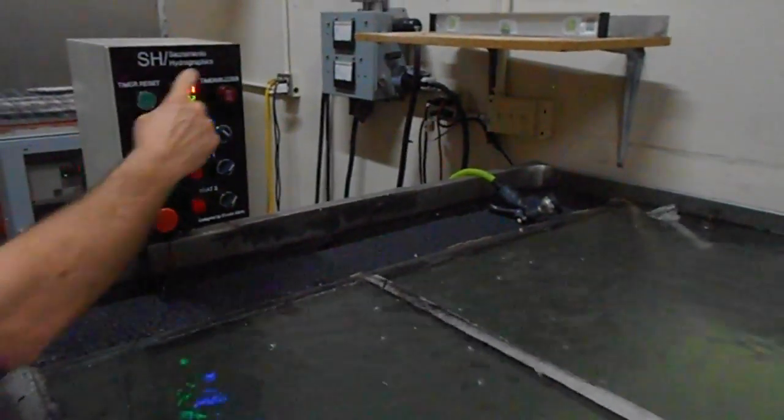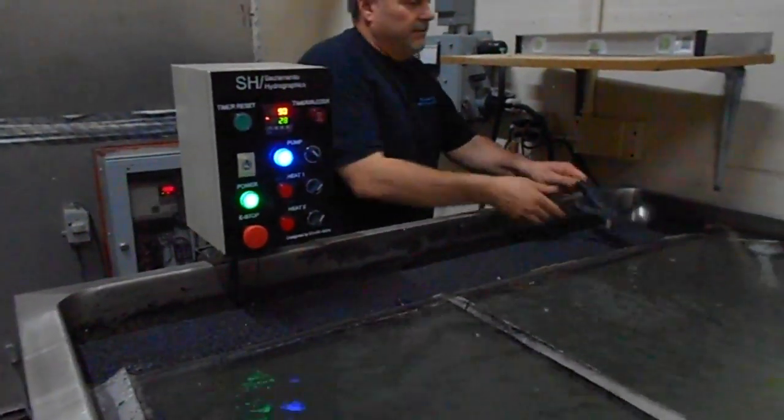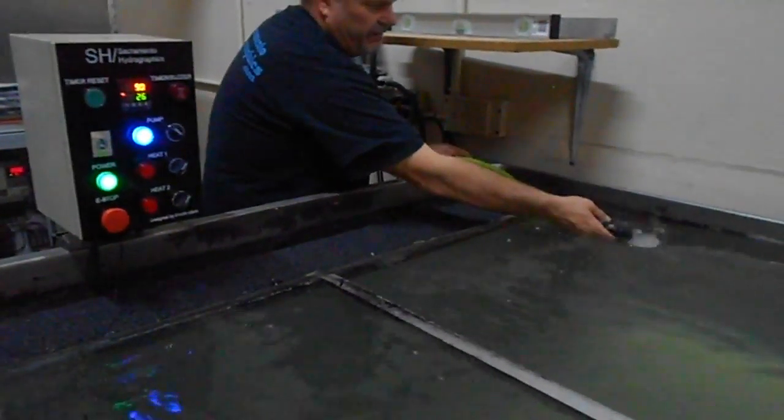As you can see, it's all nice and engraved and looks real nice. It's definitely a huge upgrade from my last one.